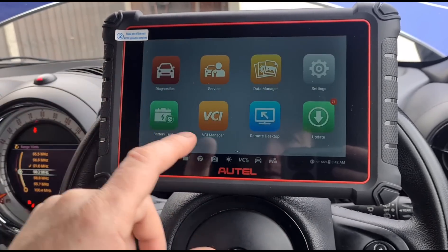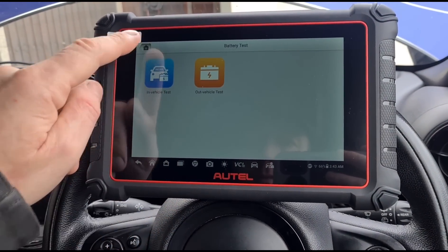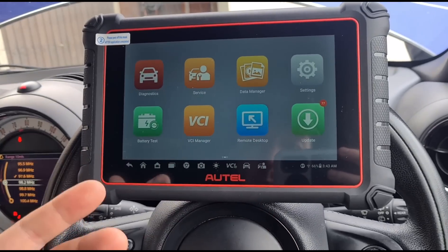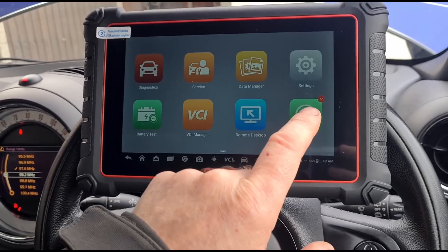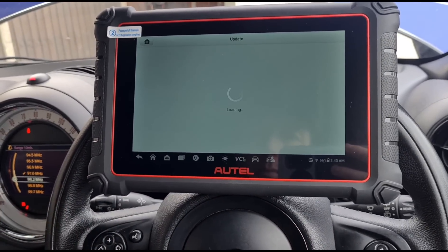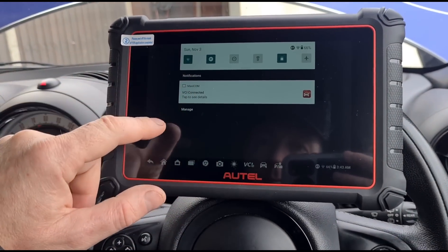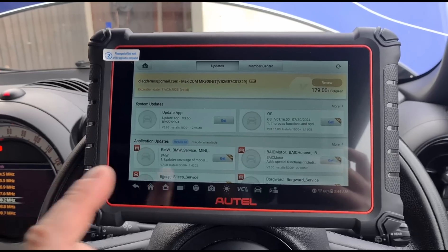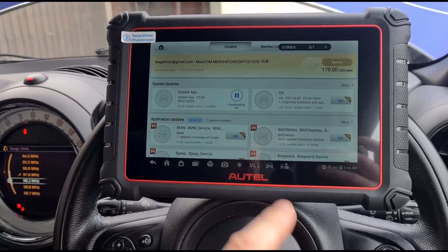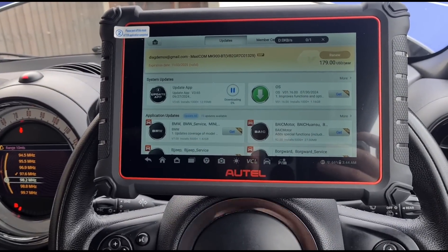There are shortcuts here including an option for a battery tester - I think that's a separate tester you need to acquire. There's also VCI manager and remote desktop for setting up remote diagnostics. Of course there's the update center, where we're going to perform some updates now that we're connected to Wi-Fi. First we need to do the app update, then the operating system update, and then we're free to update all the different vehicle brands.